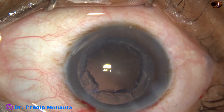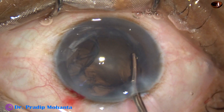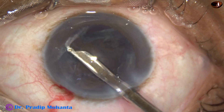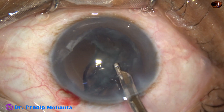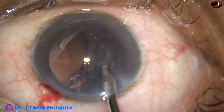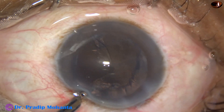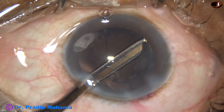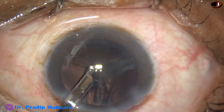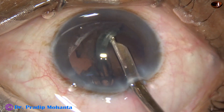In this case we can use a 22 gauge Simcoe cannula. I am trying to remove the cortex with the Simcoe cannula, but since there is a lot of cortex, it is taking time. But beginners have all the time in their hands — they can take even 30 minutes for a case. But you have to be very safe.